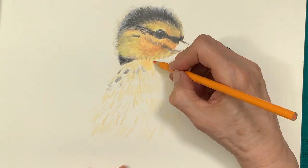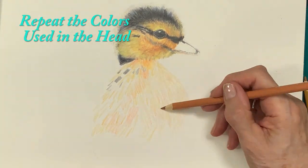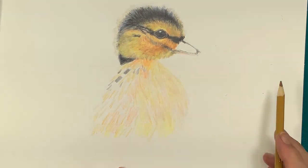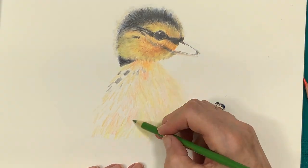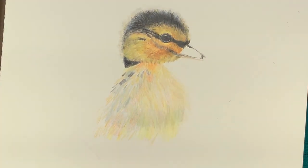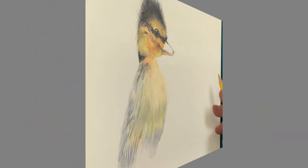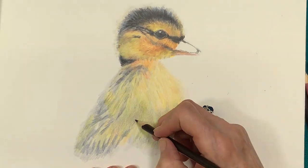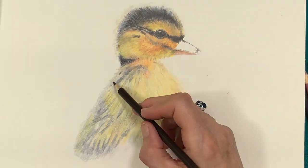Coloring the body of the duckling is accomplished by repeating the colors used in the head. These colors are not as vibrant as the head, so tone it down a little. The layering process takes about four hours to complete. While laying down the colors, the artist enters the zone, flying from one color to another without giving it any thought, knowing that it takes time to achieve a desired result.